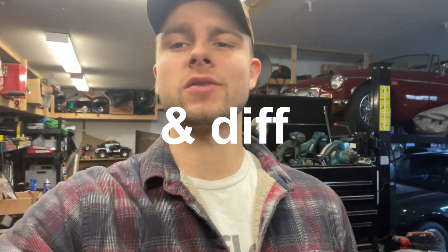All right everybody, welcome back to the channel. In today's video we're gonna be doing the front brakes on my 1979 Ford Bronco. If you guys have been following the channel, this has been my heart and soul project - I've touched on every part of it and know more than I wanted to know about it. We're gonna be doing the brakes today, just the fronts; I've already done the rear in the past.